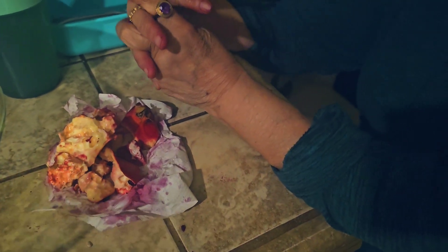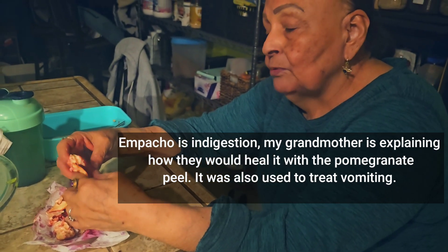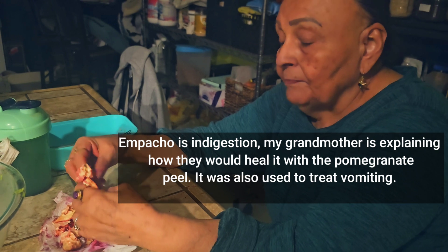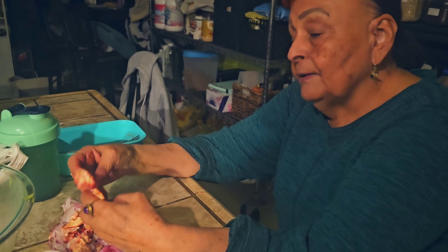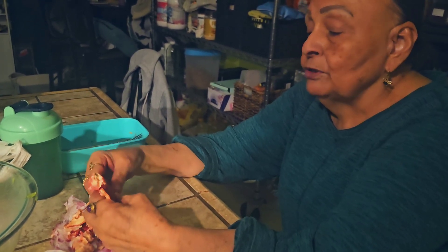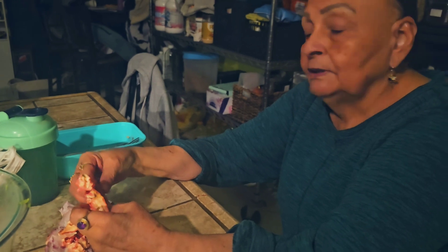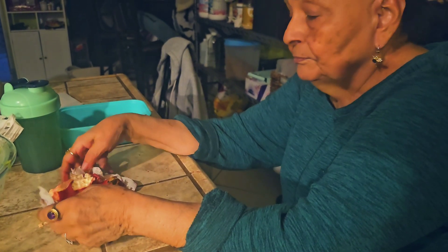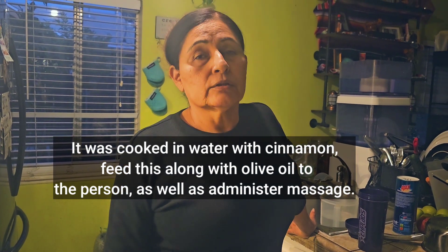Why did you use this? The Cáscara de Granada is good for vomiting in children, and is also good for empacho because it cleans the stomach. It's also good for children who eat but don't keep it down. How was the recipe she used for the empacho? I cooked with canela and olive oil.